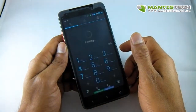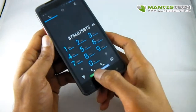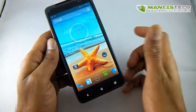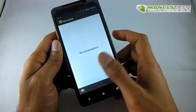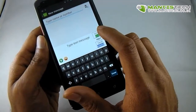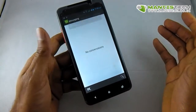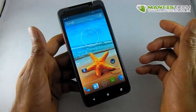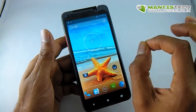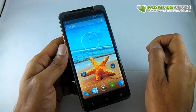Let me show you how to make calls from either SIM. You just dial the number and then choose which SIM you want to call from. Texting works the same way — once you've written your text, there are two buttons to choose which SIM to send from. When you receive a text or call, it tells you which SIM it's coming to. So you have total control over calls and texts on both SIMs.